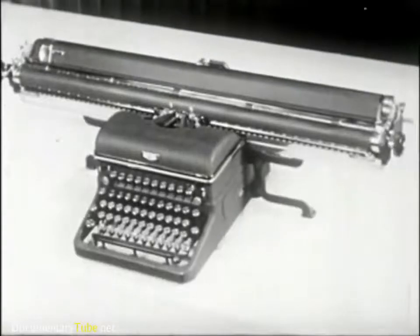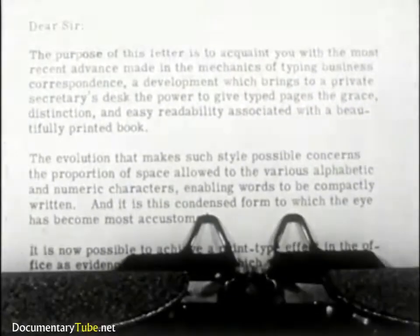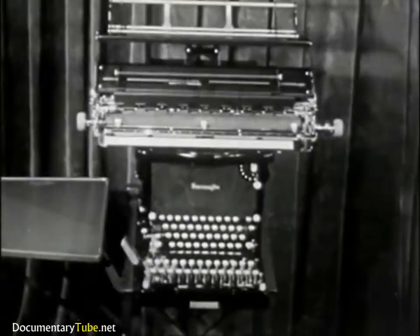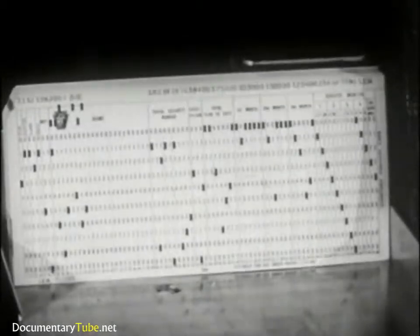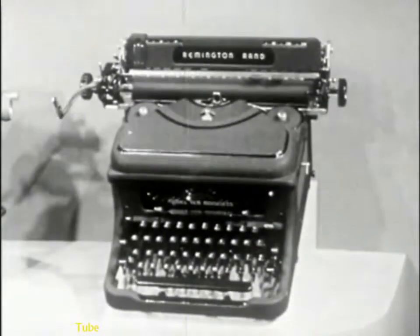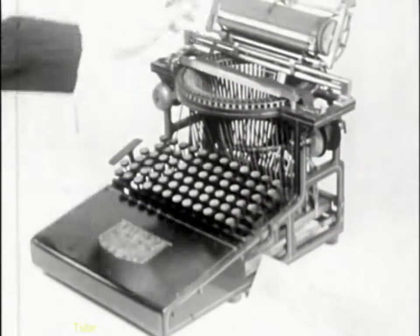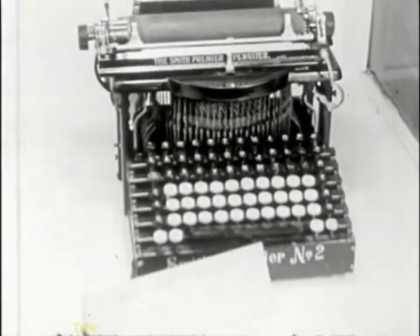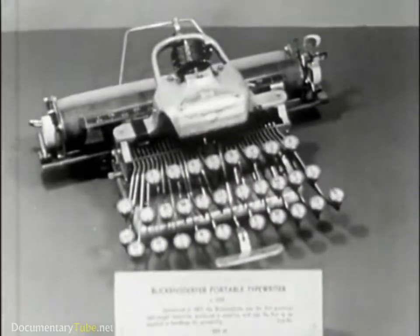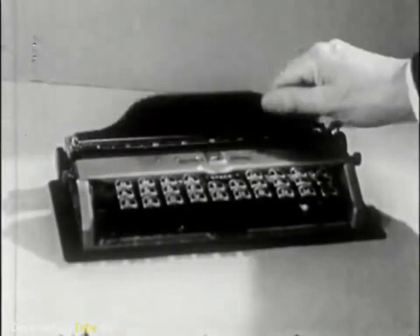Modern business has created needs for special typewriters, such as wide carriage machines, justifying typewriters with which to make straight right margins, book type adjusted spacing machines, special forms writers, calculating machine typewriters, and card punch typewriters. This is the Remington Noiseless. This is the Calligraph, made in 1883. Next, the Hammond typewriter, made in 1884. About 1900, the Smith Premier appeared, followed by the Blickendurfer in the same year. This is the first portable, a Corona, and this is the Bennett Pocket typewriter.